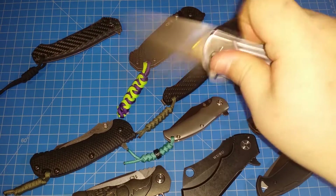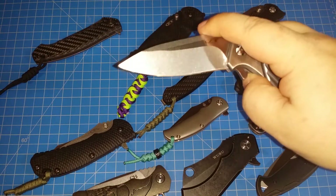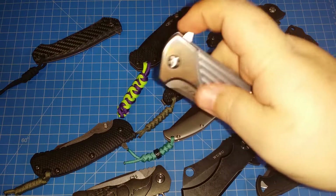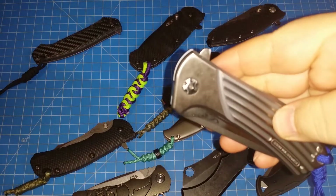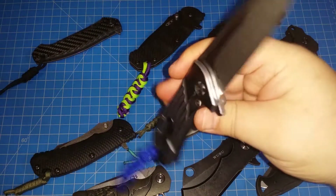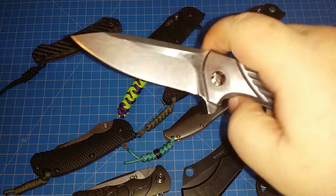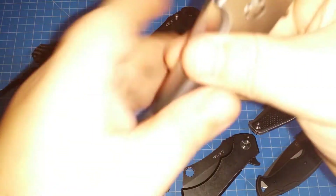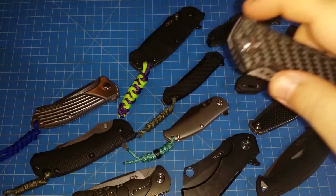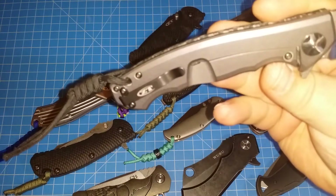Here we go with the ZT 801. Very nice flipper — push button, light switch, whatever you want to do with it. This one's obviously a user piece with a little bit of bluing/anodization on there, but still a nice flipper, nice EDC. ZT knows what they're doing with the flippers.